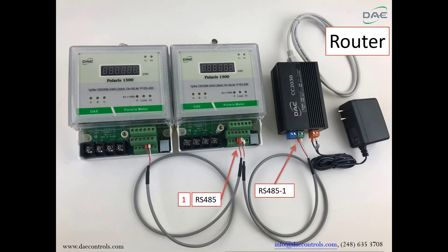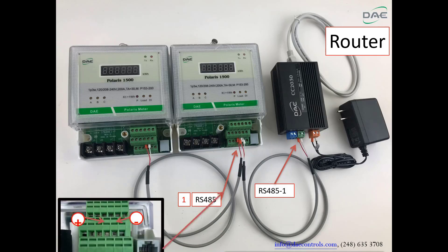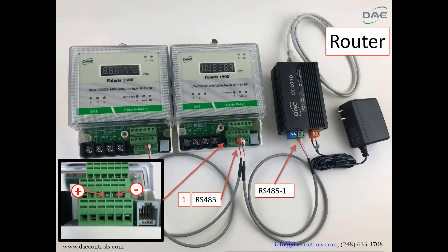Step 1. Connect the RS-485 port plus and minus on the Polaris meter to the RS-485-1 port plus and minus on the CC2030. The RS-485 port on the Polaris meter is shown in the picture here.